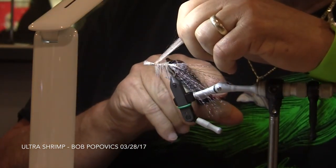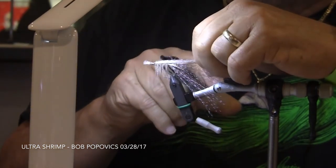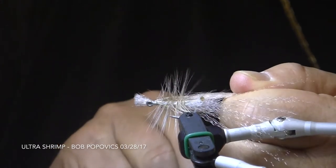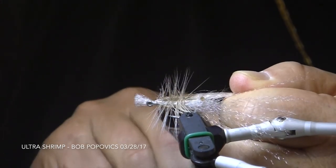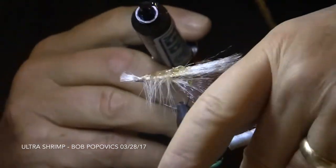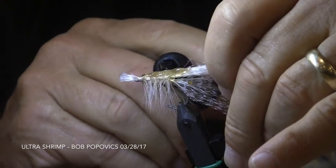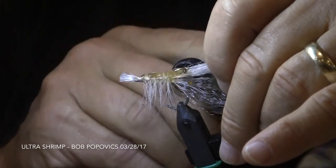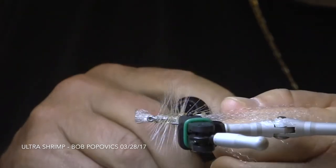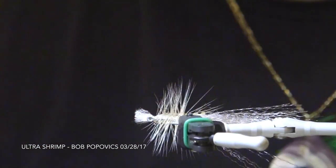To finish off the fly, Bob will apply Tough Fly Flex, which is a light-cured acrylic. This version cures with blue light, not UV. Bob starts applying the acrylic to the top piece of Ultra Hair and then puts a little bit between the top piece and the hook shank. He does not use a lot of material — less is more in this case.